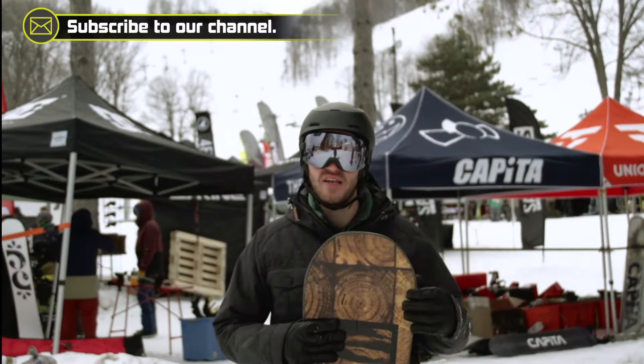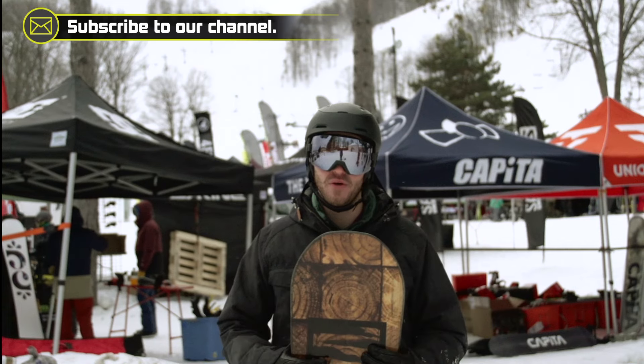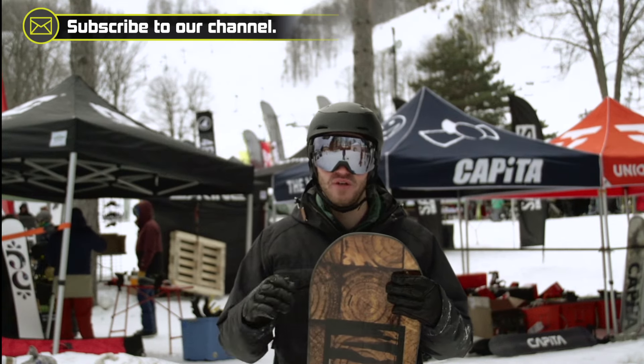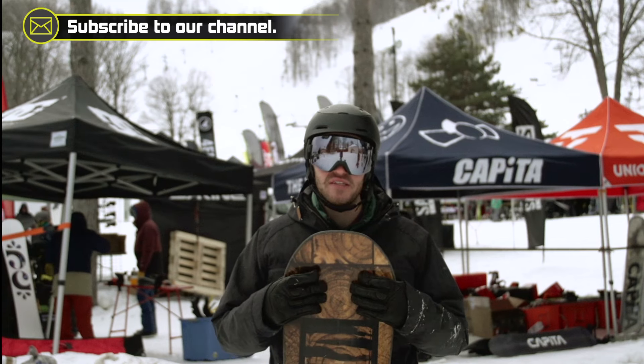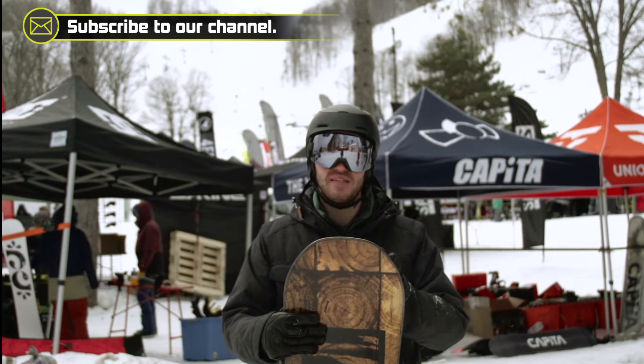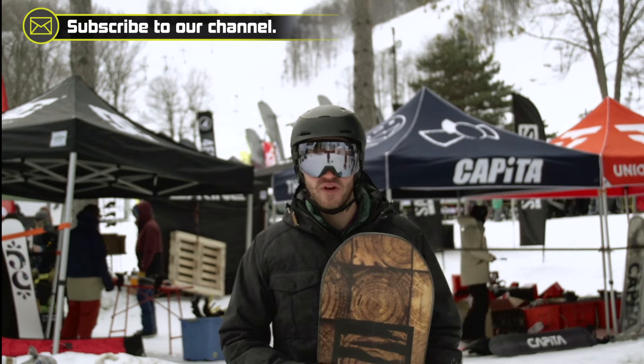I rode it in a little bit shorter size than I would typically ride — this is a 52 — but I felt that it had a lot of stability to it. It's edge-to-edge with really smooth transition. It's got just a basic extruded base which is going to hold up for a long time.